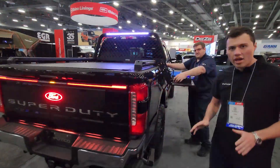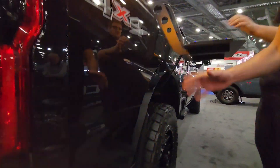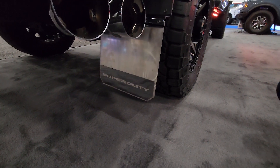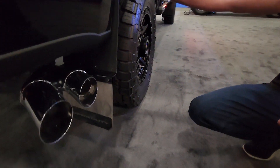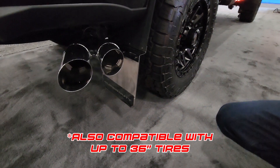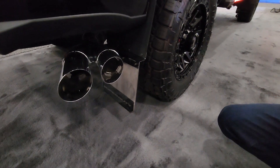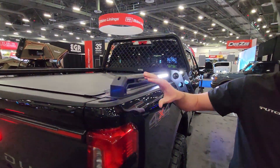Moving around to the side, we have the bolt-on Putco Mud Skins. These are fully licensed by Ford for the Super Duty branding — we have the F-Series, F-150, Super Duty, and Ford Bronco. They're 100% bolt-on to factory with no drilling required, featuring a custom mount that allows for a one-inch or two-inch lift or a one-inch offset on the tires. The bracket can be modified for additional lift or offset, and we have a metal back plate that protects from the exhaust.